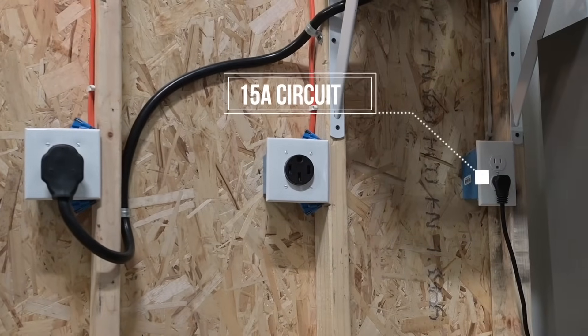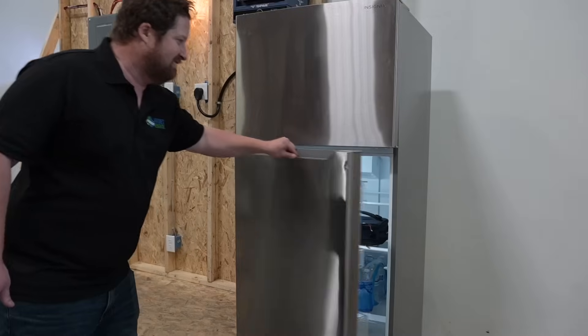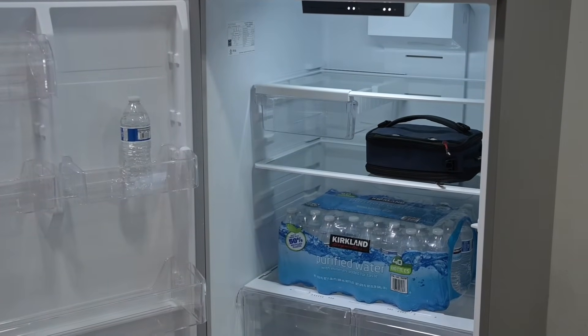Lastly, let's take a look at the 15 Amp circuit. Most of you should be familiar with this one and the types of devices and appliances you can use. Here, we use it to power a full-size fridge.